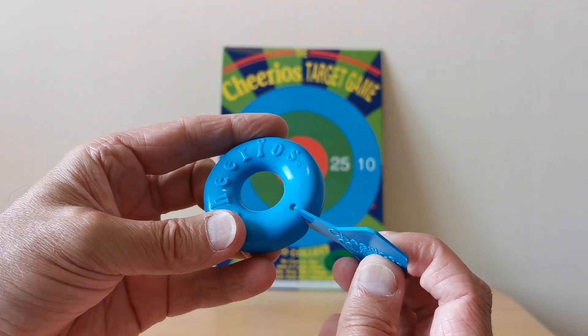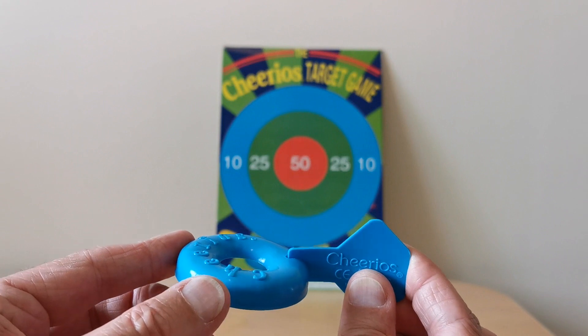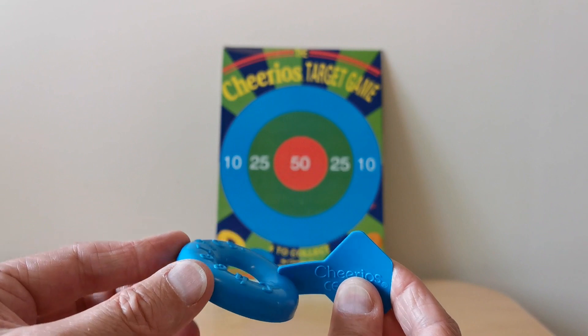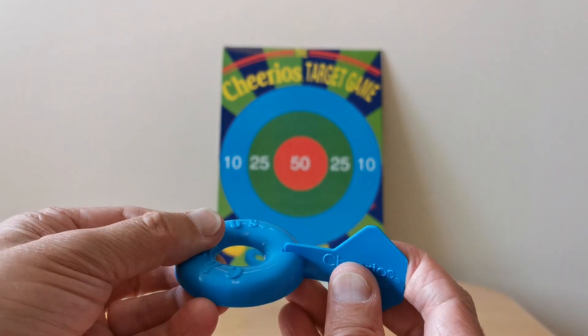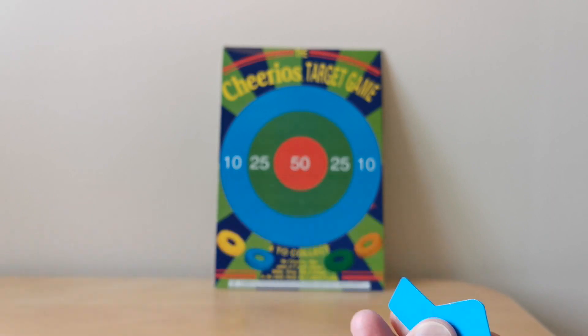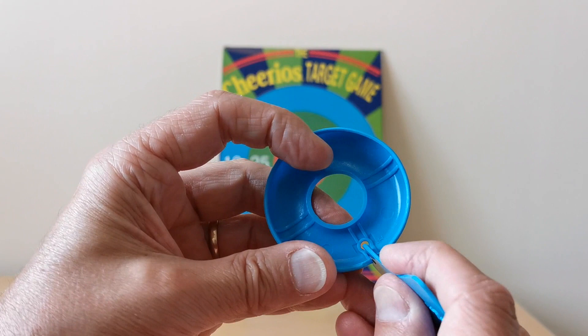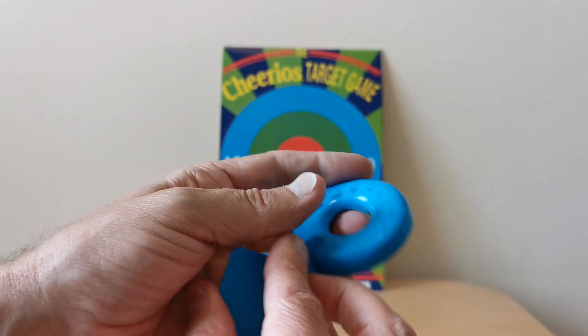There's a slight lip on this clip — you slot it in against that, pull back, and then... it doesn't fly off. Let's try again. That's rubbish, it's getting stuck. It's a bit pathetic, probably because plastic is caught around it. Let's try it the other way around.